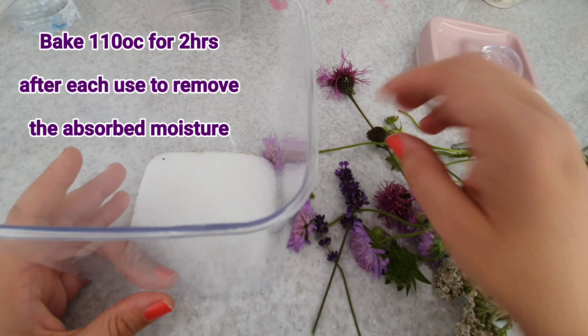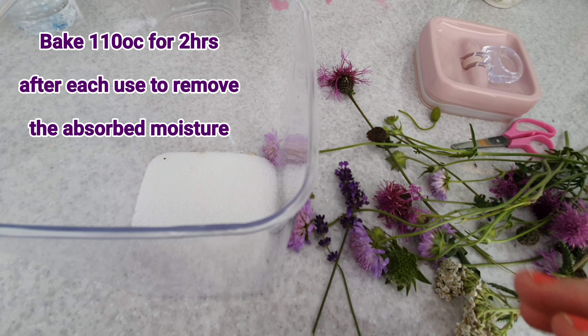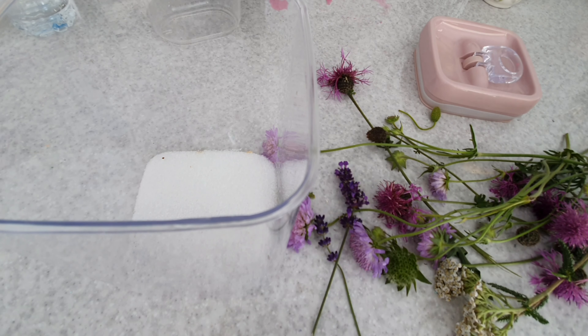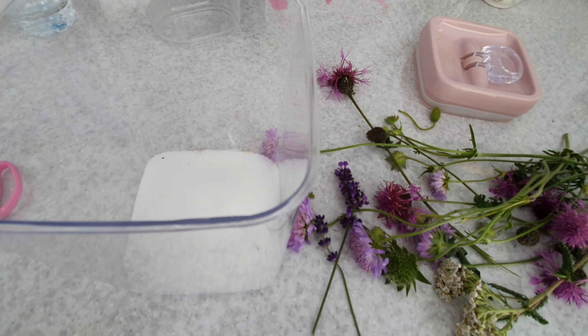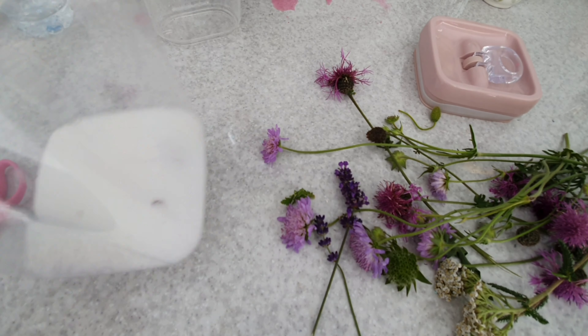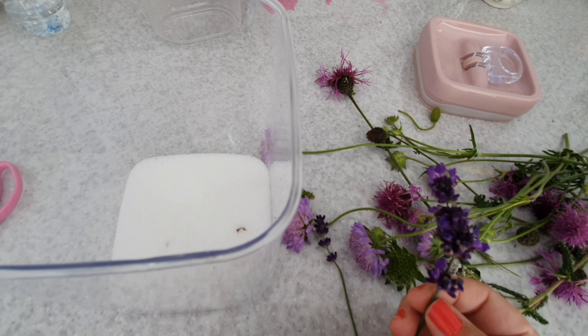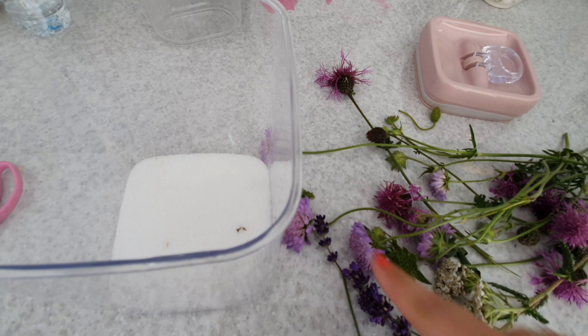A bit early for the thistles but they are starting to show. So I've got my silica — I'm using a fine powdered silica which has been baked in the oven for two hours, just in an old oven dish, to rejuvenate it so I can keep using it over and over again. That's about 110 degrees Celsius for two hours each time, and obviously let it cool down before you add your flowers.